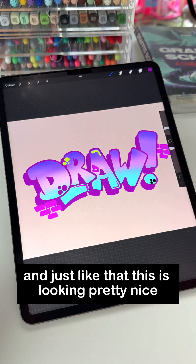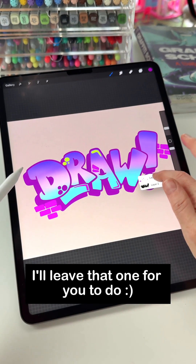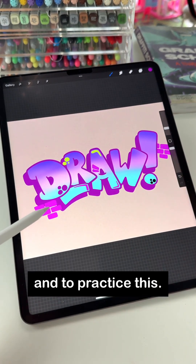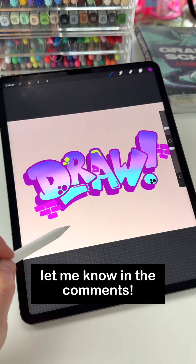And just like that, this is looking pretty nice. We have one more here — I'll leave that one for you to practice. I hope this is helpful, and if it is, let me know in the comments.